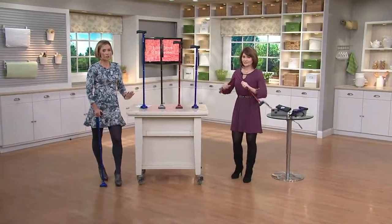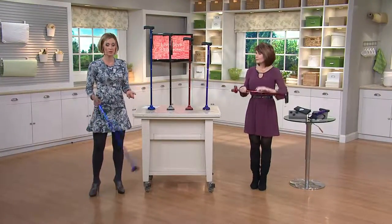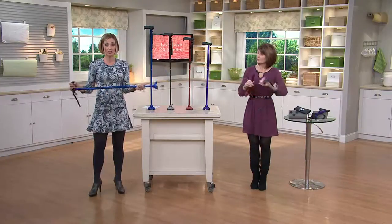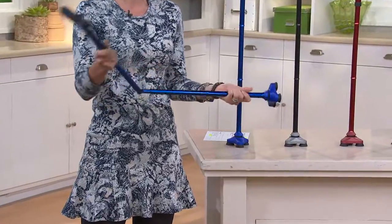Really easy. And if you were to just get the HurryCane and the extra feet at retail, it would be $49. So you save more than $10 plus you get the little bag. I do love that it's adjustable, and like you see Denise doing over there, it folds up every single time.